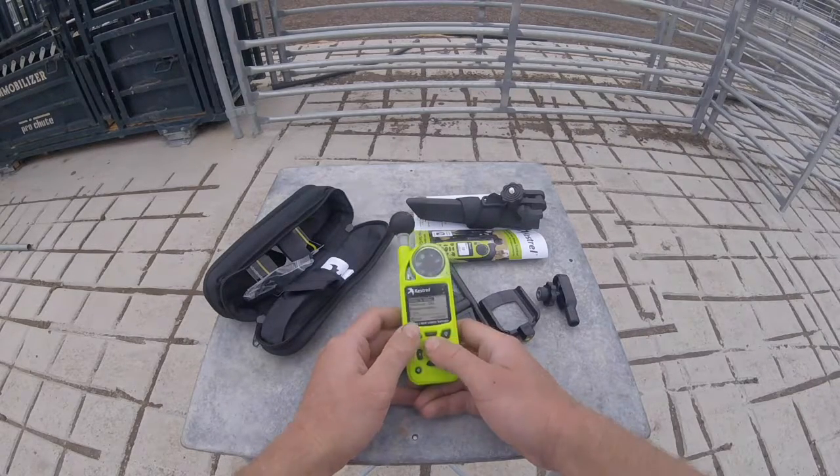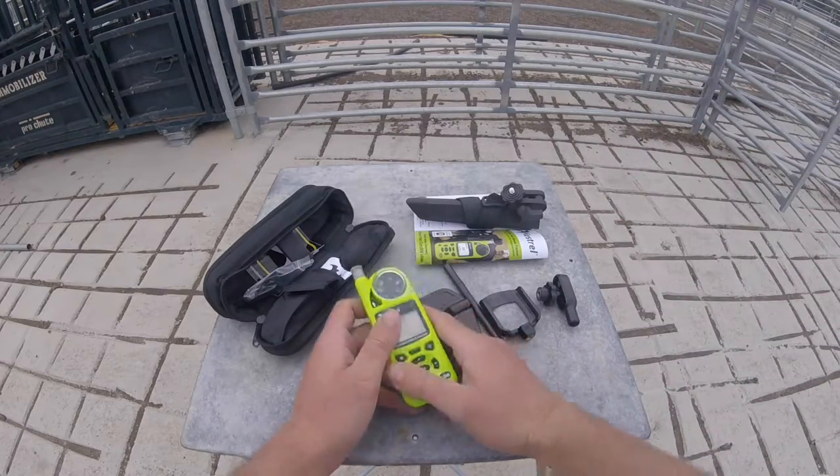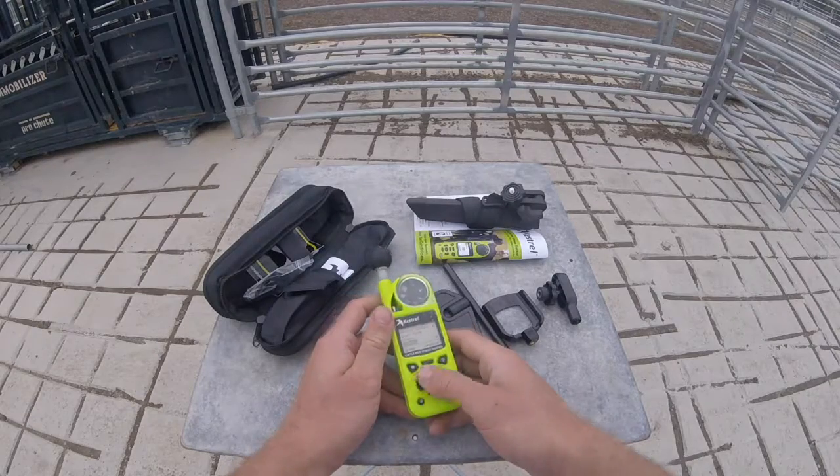We don't have time to do the compass, and we're surrounded by metal anyway. Don't try to calibrate your compass in cattle yards — it's just going to end badly.